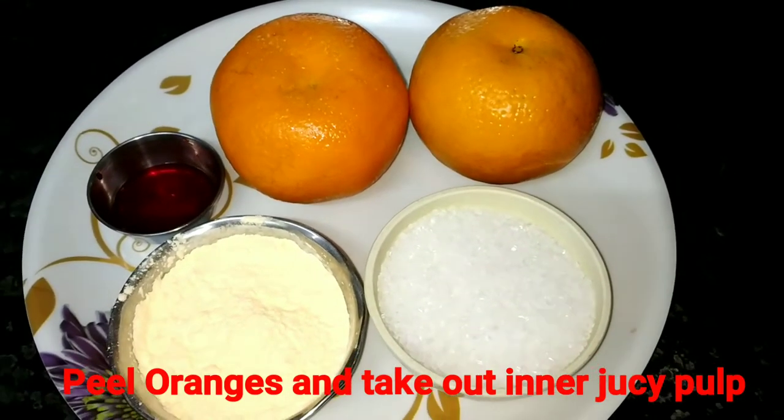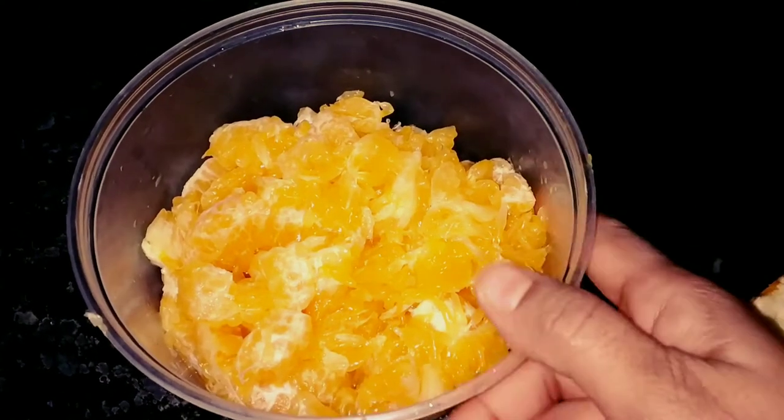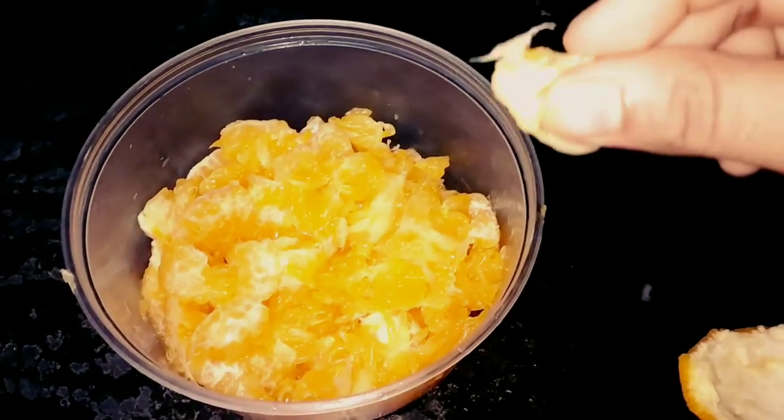Now I will use the oranges. I will peel them and remove the pulp. I have peeled the orange segments, cleaned the layers, and prepared them for juicing.